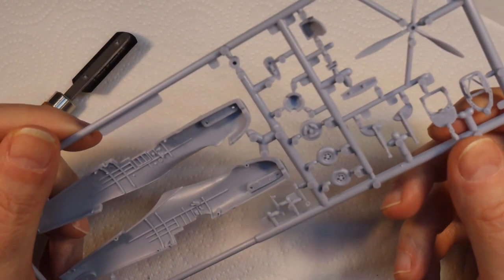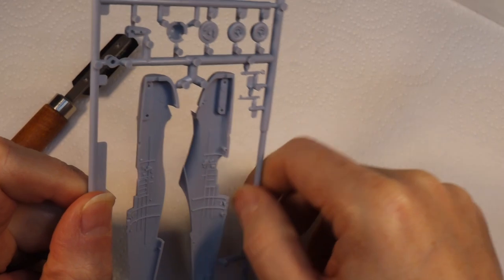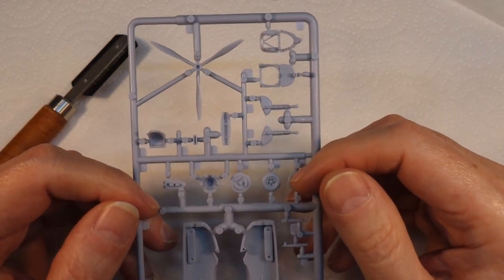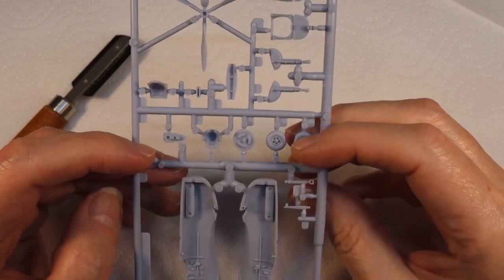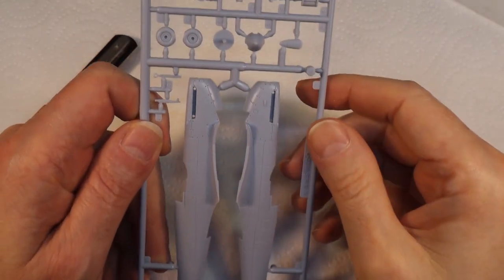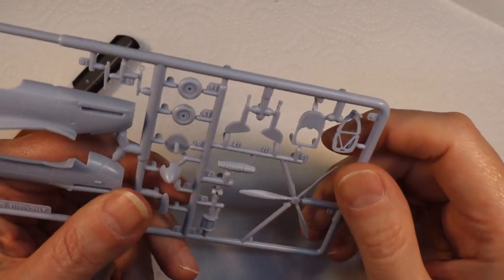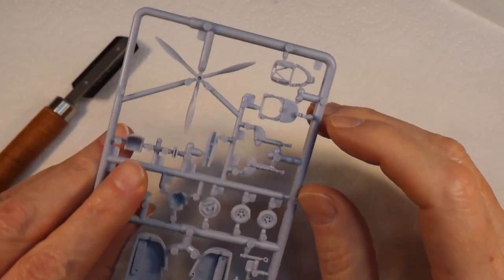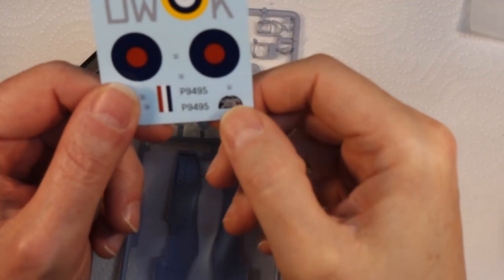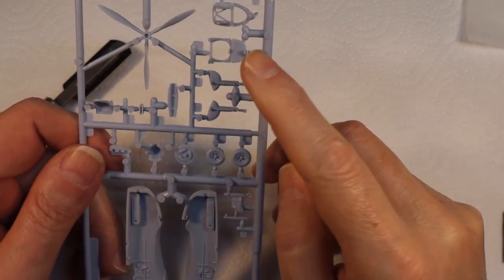I've been cleaning up the frames and there are quite a lot of mold lines on the frames themselves which is taking forever. One thing I've been umming and ahhing over is whether to display this with the outside of the fuselage facing out - but the problem is you can't really see the seat or the control panel in the cockpit. It comes with a decal that goes on it and you won't get to see it. So I'm going to actually remove some of these parts from the frames and turn them around.